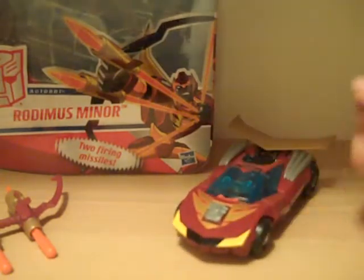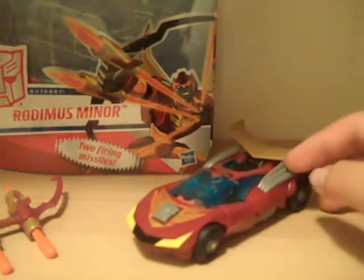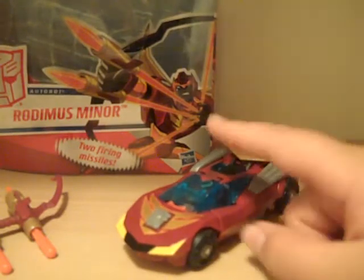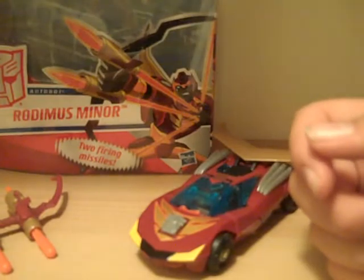These are very hard to come by and very hard to find. They're about $25, maybe $30 each on eBay last time I checked. So I was incredibly lucky to find them.